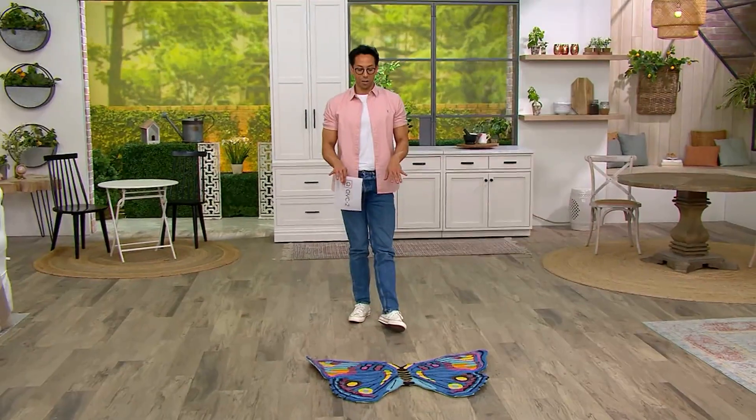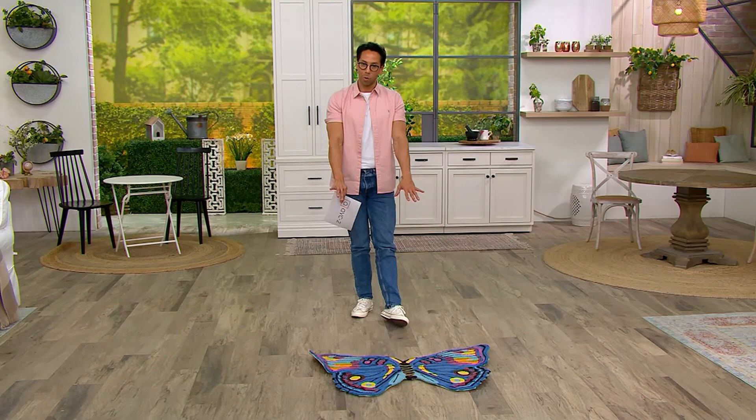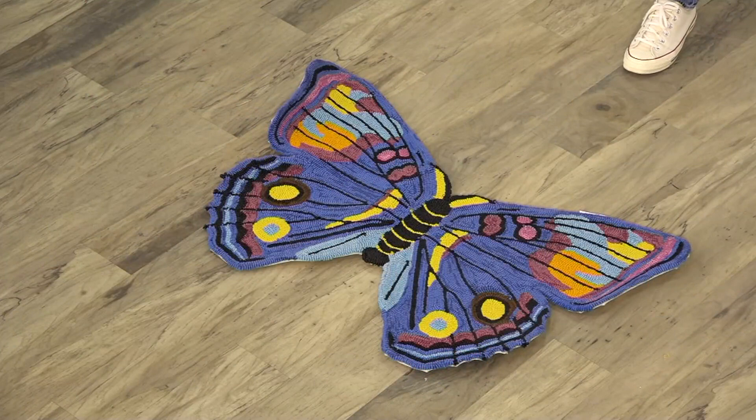Here on the show these were very very popular — and by these I'm talking about this butterfly washable rug. We've got a couple more to show you. This is from Plow and Hearth, an indoor/outdoor washable garden critter shaped rug. Clearance price of $34.98, three easy payments of $11.66, quite a savings from that original $46.20 price point.